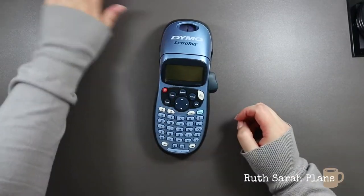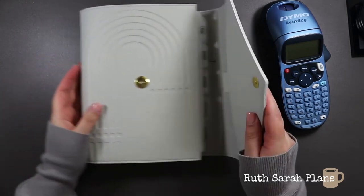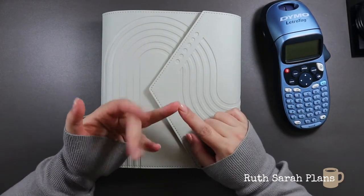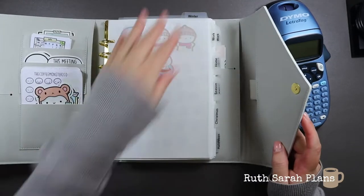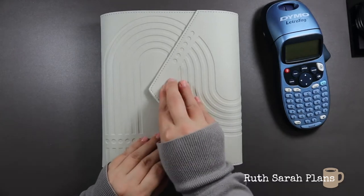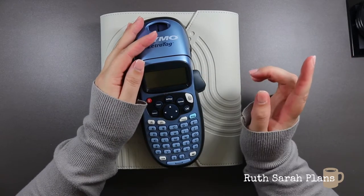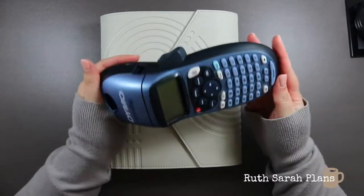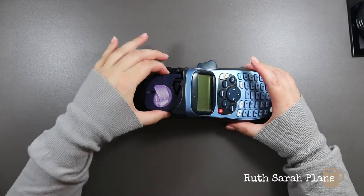The next thing is a Dymo label maker. I find this handy in planning for labelling different categories in my sticker book, but you could also use it if you had a ring-bound planner system to label categories — like a to-do section, weekly layout, daily layout — all in one planner, using clear plastic dividers. I love the fact that I can easily peel a label off and rename it to something else. I also use it in my personal life — labelling jars of ingredients, tubs for Christmas decorations, all that. But I regularly use it to label my sticker book. I use a clear tape.